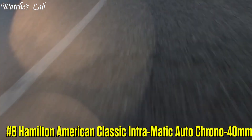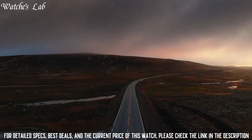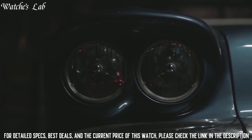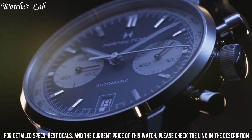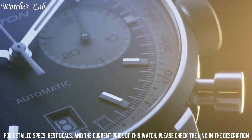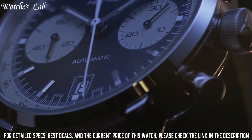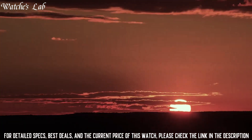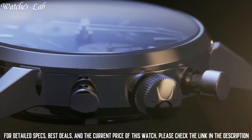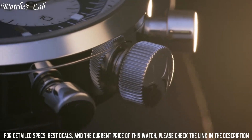Number 8: Hamilton American Classic Intramatic Auto Chrono 40mm. Movement automatic, case size 40mm, dial color white, case material stainless steel, crystal sapphire, lug width 20mm, power reserve 60-hour, water resistance 100m, anti-reflection yes, strap type calf leather, buckle type pin, buckle width 18mm. The H31 is a powerful automatic chronograph movement featuring an extended 60-hour power reserve, making it perfect for the demands of the sportiest of models.